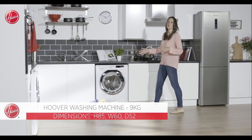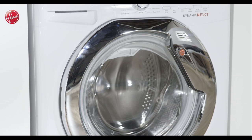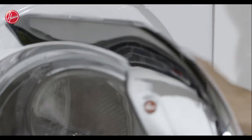This washing machine is part of Hoover's Dynamic Next range that offers a high-tech sleek design that will look great in any home. The extra-large door is stylish thanks to the chrome finish and it's really easy to open too because of the integrated handle.